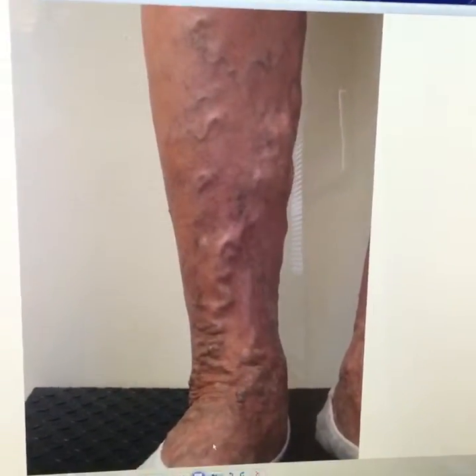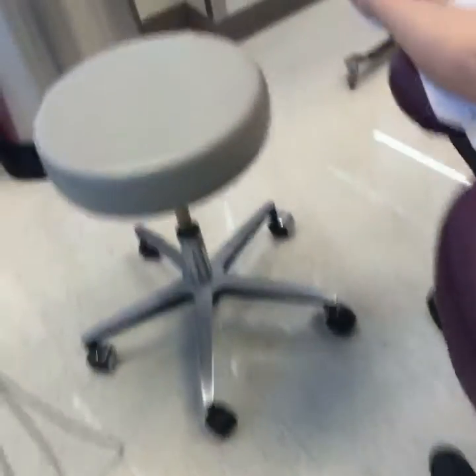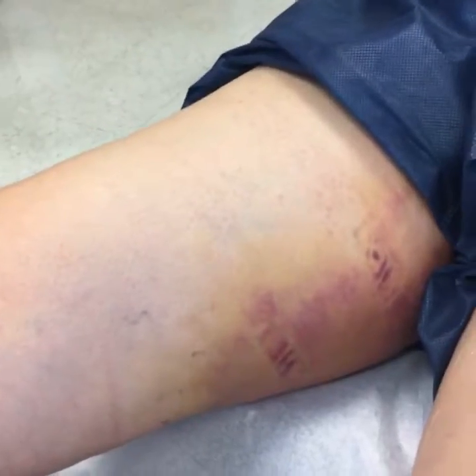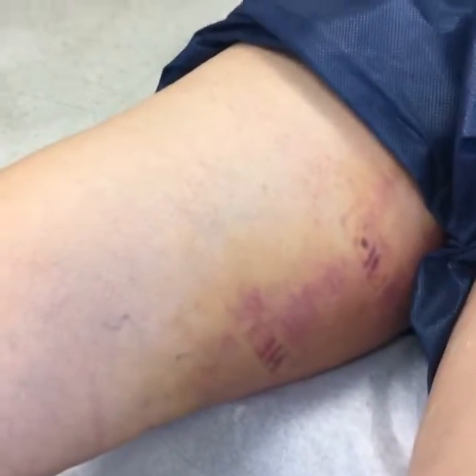She still has her ulceration, but that's going to start healing up now for good. This is her leg after her procedure. As you'll notice, she has a little bit of bruising up here in the thigh — that's normal. Her vein came up close to the skin at about the mid-thigh, and it's a very big vein, so I wanted to make sure it was close and applied a maximum amount of thermal energy at that point.